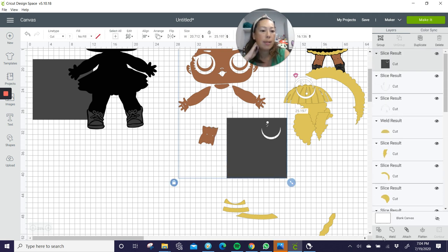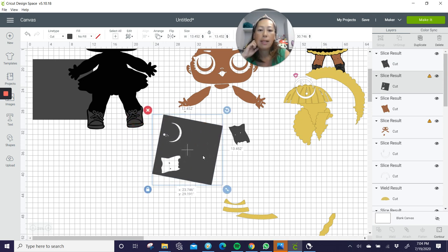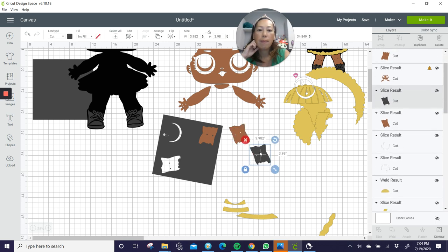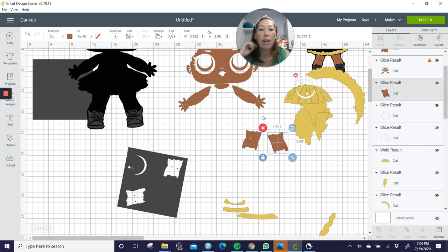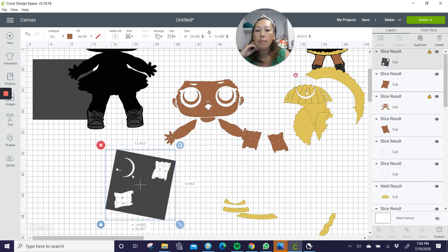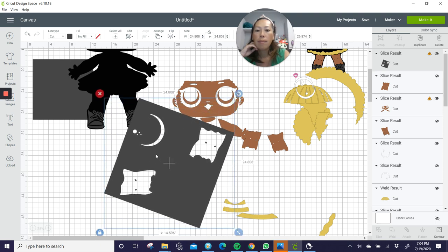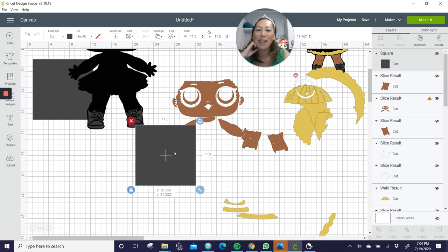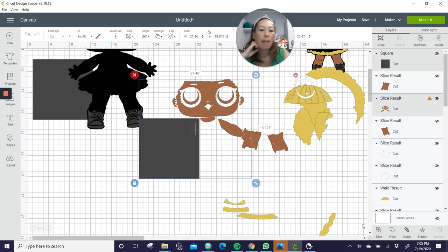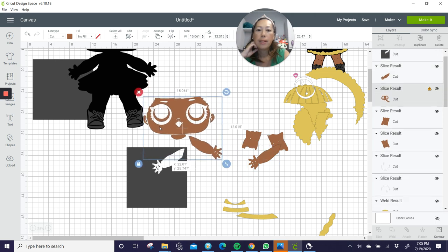I'm going to grab from here, grab two items, slice. Got that leg separated. Then turn it and get this leg separated. Slice. We don't need the slice results, so just delete that. Now these legs are separated and we can put them really close together, like we did with the gold. Let's get her arm — duplicate the square, grab those two things, slice. Got one arm out. And slice this arm out too.